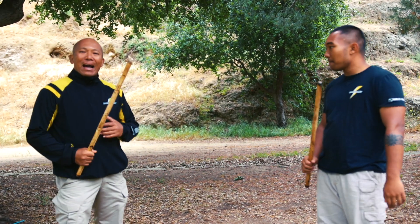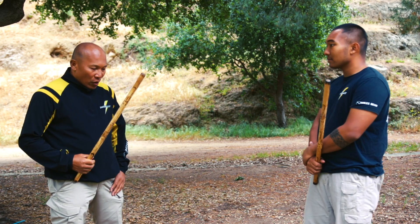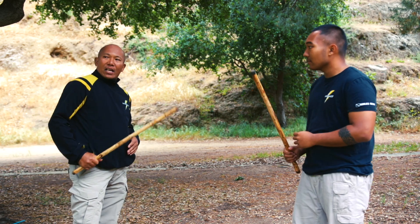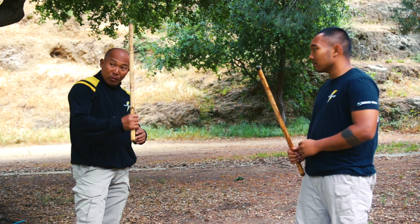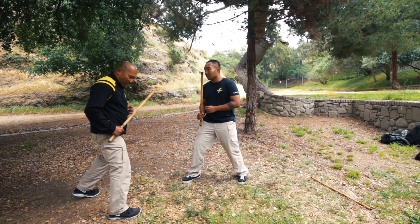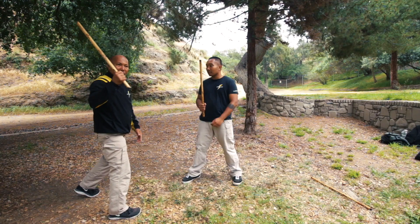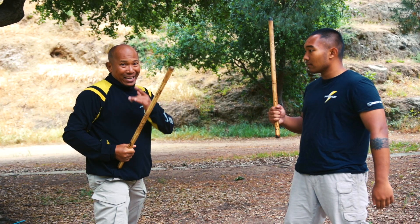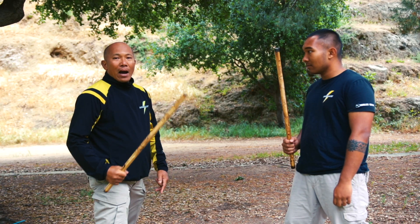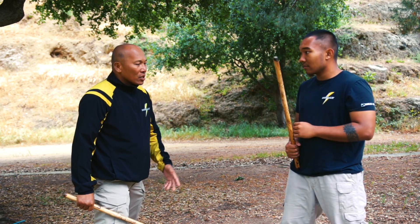We're talking about the blocking, which is very essential, very important in the martial art — the Filipino martial art. The first thing you need to learn before blocking is to emphasize and learn the stances for footwork, and how to hold your sticks properly, which Francis showed already. The blocking is very important — a lot of people can strike and hit, but not too many people can block or defend.